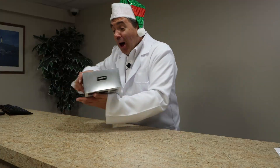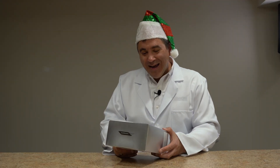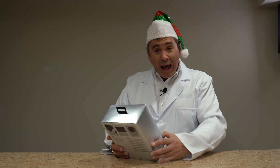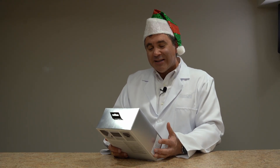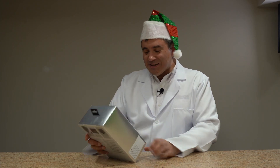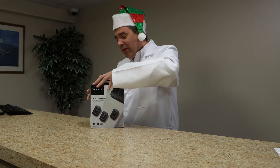I think it'll be here any second. Wow! That was timing! It is! Is it Christmas for me? Wow! That's a Saramonic Sound Remarkable Blink 500 Pro B2 Professional Recording Wireless system! Christmas came early for me.